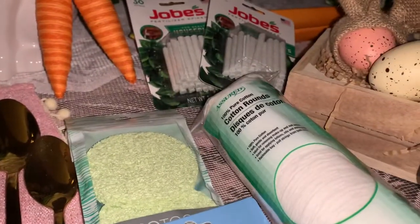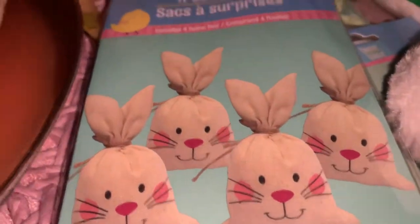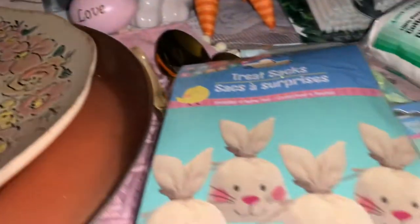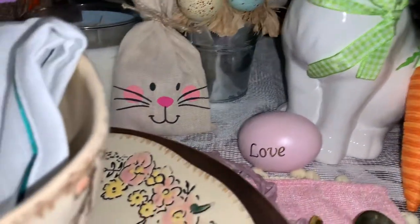And I got some more of these little burlap or cotton treat sacks right there, because I had showed you those before. Got those at the local Dollar Tree. All you have to do is fill them up with candies or paper or anything to make them stand up just like that. It's very nice.